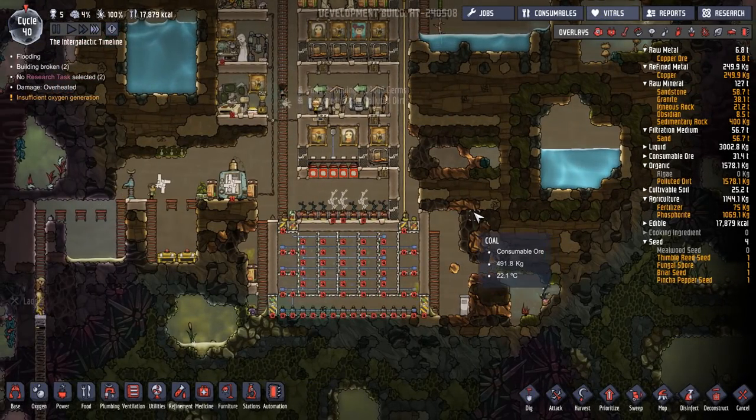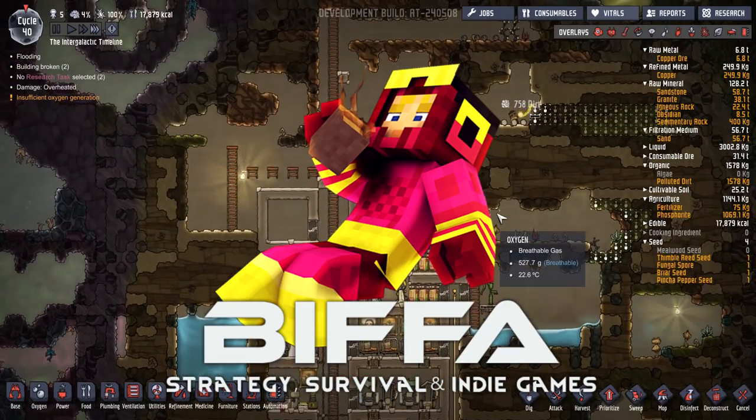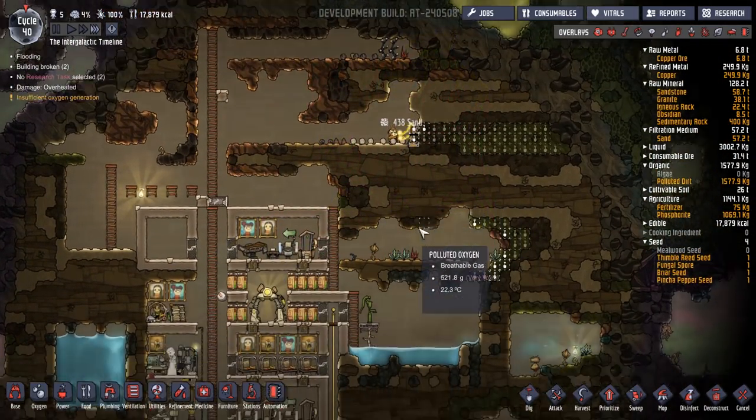Hello guys and girls and welcome back to the next episode of Oxygen Not Included with me, Biffa. Thank you very much for joining me.